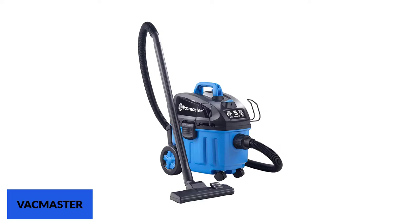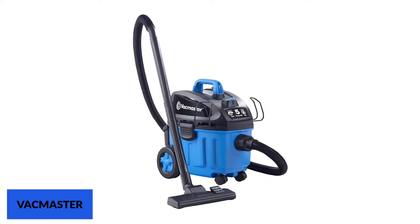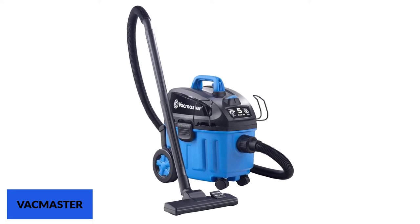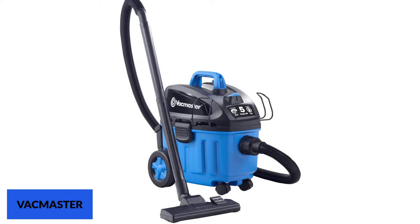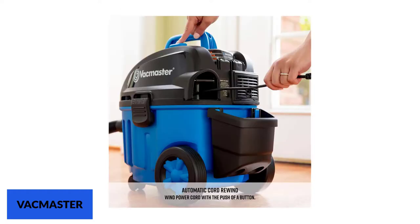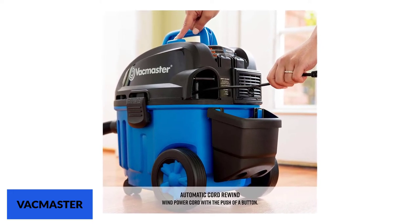At number 1: Vacmaster. The Vacmaster comes with a great load of performance and power at a very cheap price. It has a peak 5 horsepower two-stage industrial motor, which is quite a powerful machine to suck dust and debris up from your floors. Its polypropylene tank hosts a 4-gallon capacity, which is also impressive. The whole unit weighs less than most shop vacs on the market — barely 18 pounds.